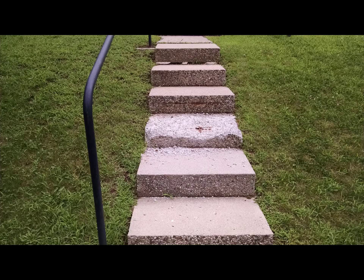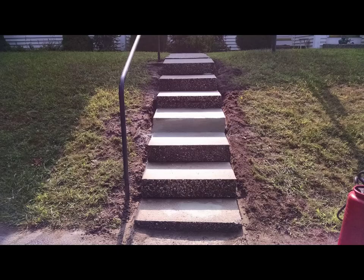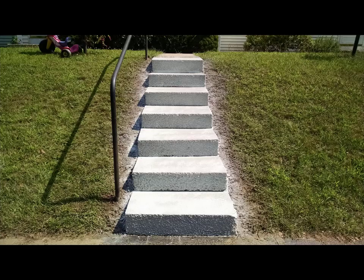Here's a set of stairs — pretty old stairs that were just beat and worn. They didn't want new ones, so we came in, repaired them, resurfaced them, and made them look like new.